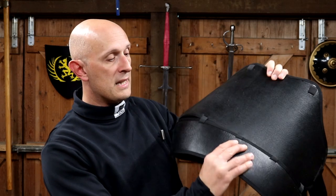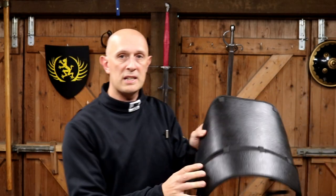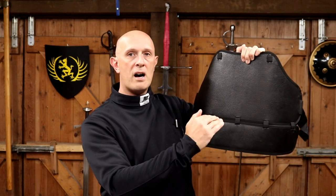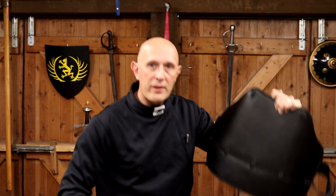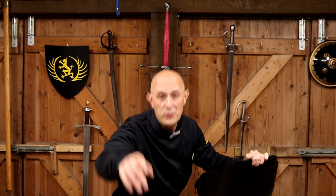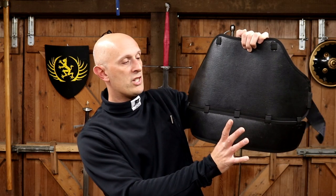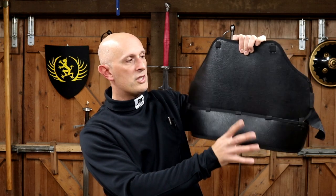The other aspect of this chest protector that is different is its articulated lower section. The idea is to give some degree of flexibility, since one disadvantage of chest protectors is they either end up too short and don't cover enough, or they're long and inhibit your ability to bend forwards. For example, if you're doing Fabris rapier or low stances in sabre, your stomach pushes upward — like a breastplate on armour that's too long — stopping you from fully flexing.